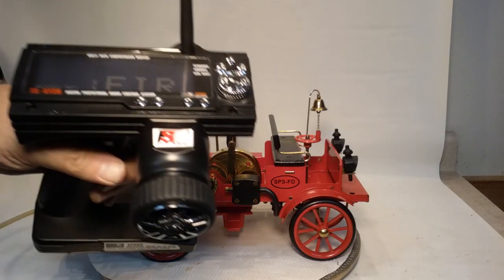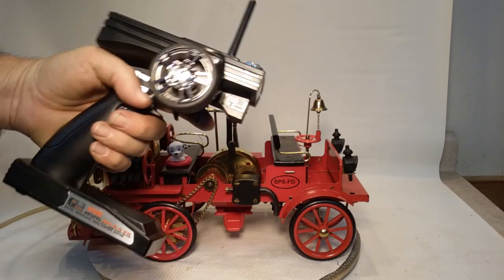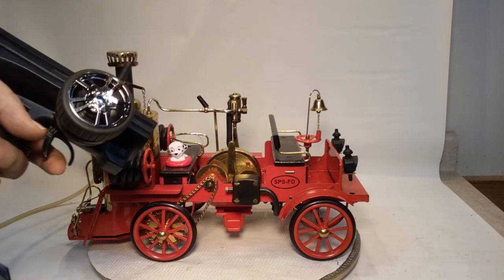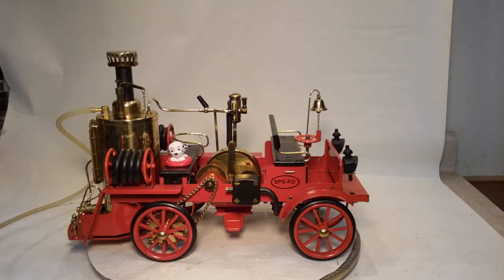Now, this is the remote that I use with it. It's called the FSGT3B, and it's way more complicated than I need for this. It's a three-channel and it can hold up to ten different cars. I only needed one. A simple two-channel would do for this application.